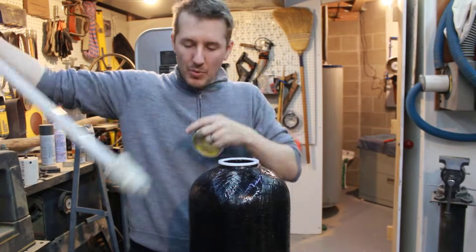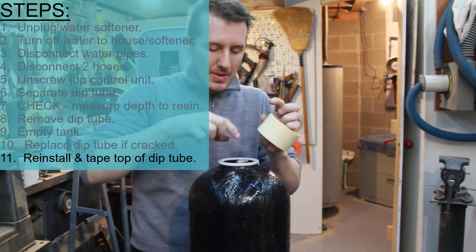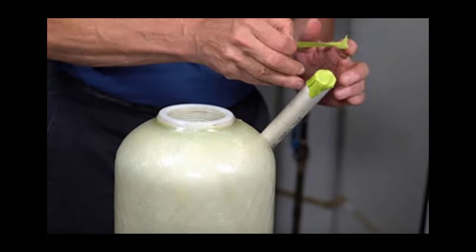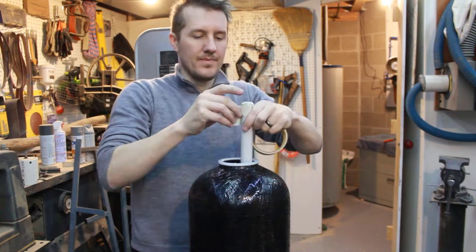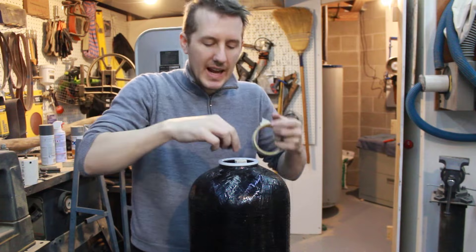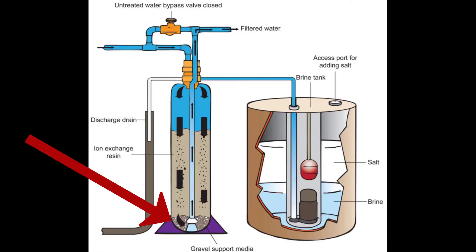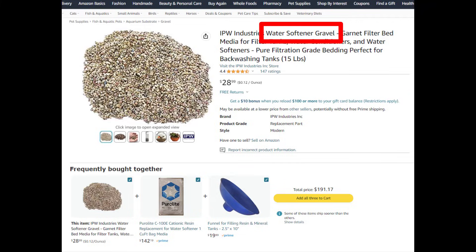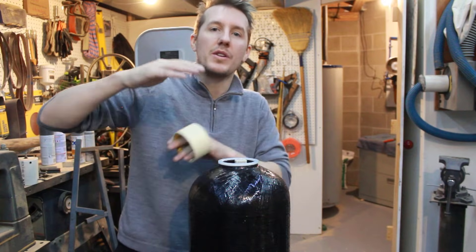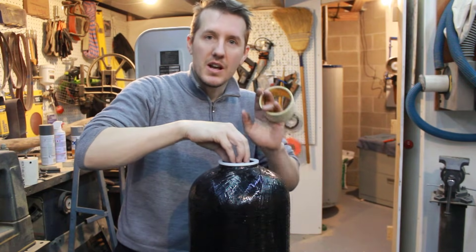Now we're ready to start refilling the tank. Step one is reinserting that dip tube, then using masking tape to tape off the top so none of the resin gets in there. Some people use saran wrap, some use little caps — anything works. I can feel a little indentation where the cap sits. A big concern I had: I've seen videos where people put gravel in the bottom — like a pea gravel a few inches deep. That's only for certain circumstances. Mine didn't have gravel, so I'm not putting gravel back. It's only for industrial applications or bigger tanks. Mine is just straight resin, no gravel.